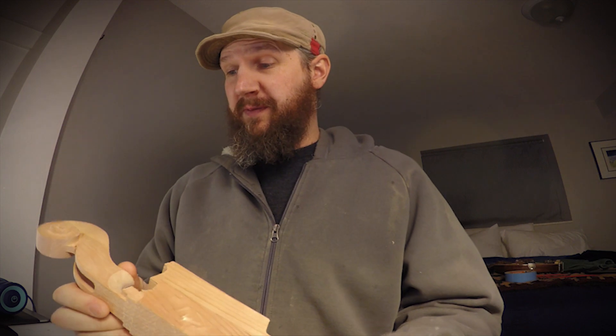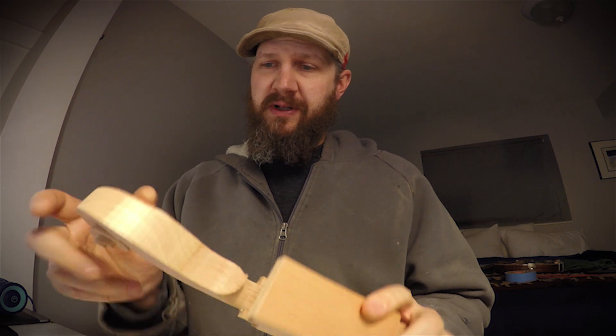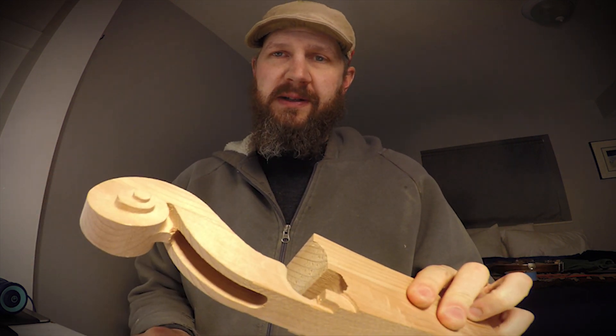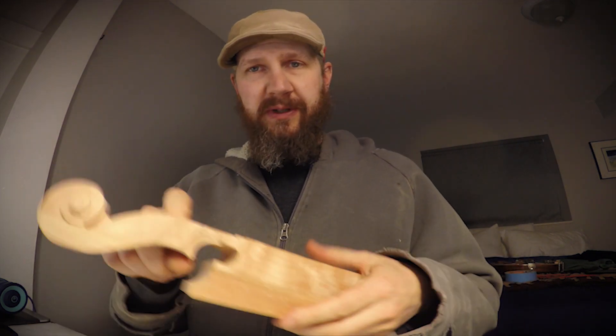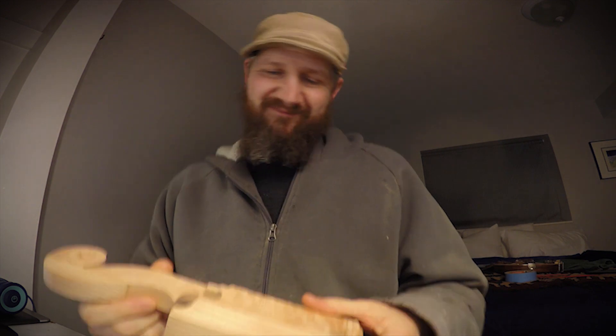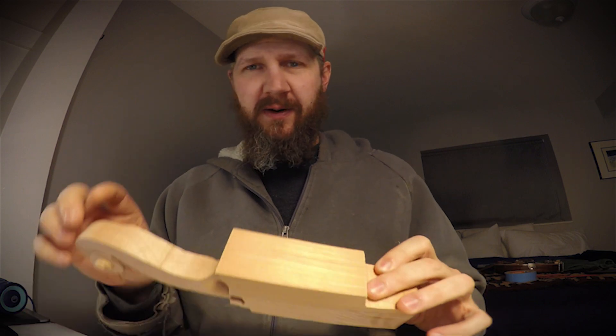Hi guys, welcome back. Didn't get a video out last week — I just didn't have the content to produce. I've still been working on this neck cut; it's quite a difficult part. I've got what I think is the most difficult part, this scroll here. I've got the toolpath on this side looking right where I want it, and I've been able to get the peg box really nice and smooth. The only problem I've been having is the flutes around the outside edge, so I'm probably just gonna have to cut those by hand — not really too big a deal. I actually kind of enjoy scroll carving, so that'll be a fun challenge.